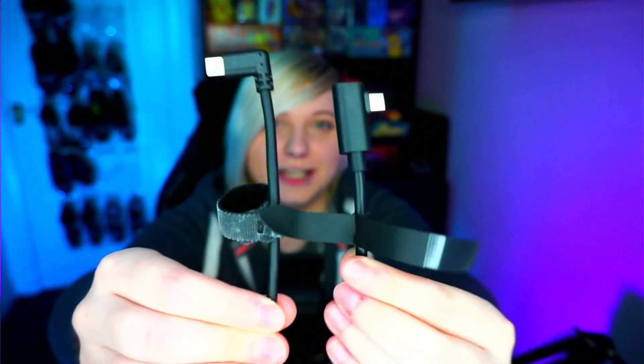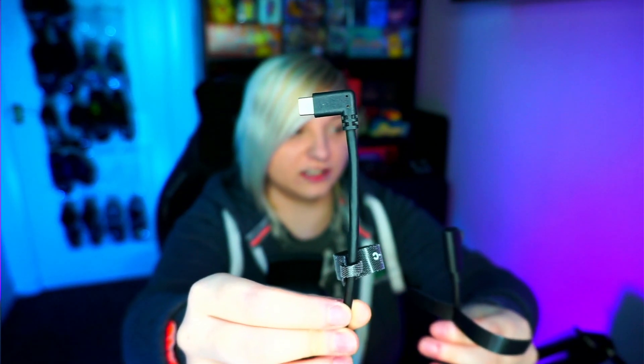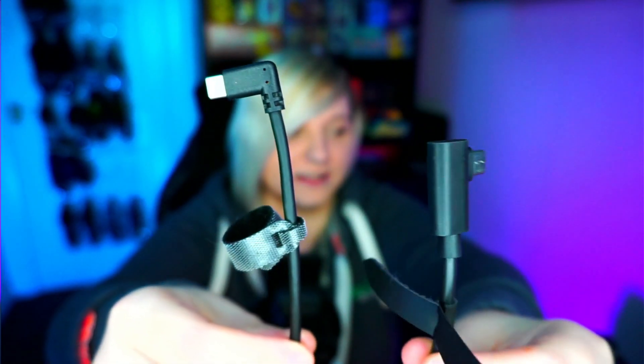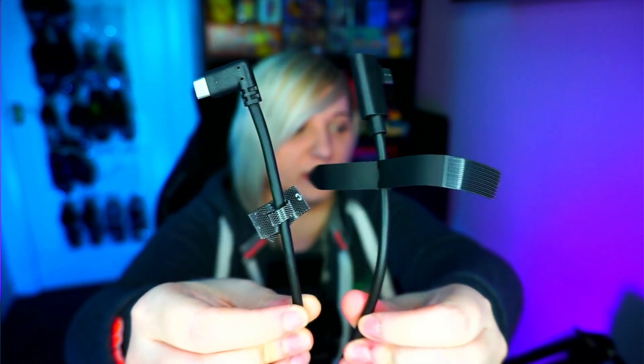Now let's look at these cables up close. Here we have the official Oculus cable — the headset end is right-angle, but the bit that goes into your computer is just straight into the USB. Here is the cheaper cable — that has a right-hand angle for both going into the Quest and into your computer. Comparing the two side by side, the official Oculus cable is a little bit thicker than the other cable, but not by much — you can feel the thickness rather than see it. And obviously the official Oculus cable has a nicer bit of Velcro, but you're not buying a cable for a bit of Velcro.